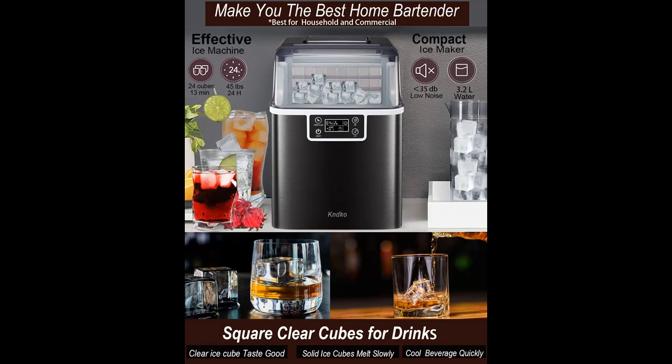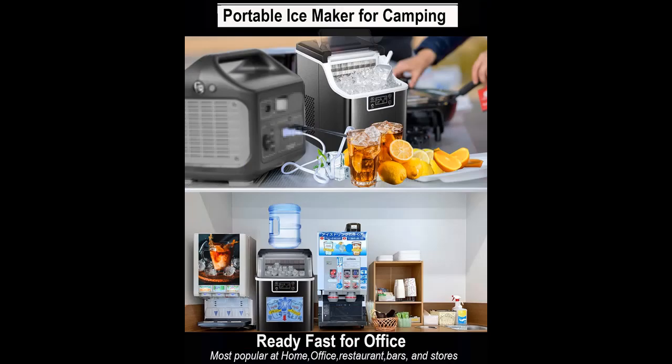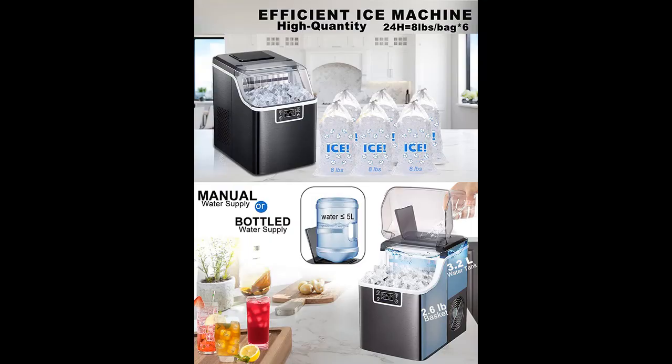Why choose the KNDKO Countertop Ice Maker Machine? Below are some reasons why you should choose. Never have to run out to stores for bag ice again. This high-efficient small ice machine can produce 24 cubes in 13 to about 18 minutes and 45 pounds per day, with cube size 20x20x22mm. The solid clear ice cubes melt slowly with beverages and cool them quickly.